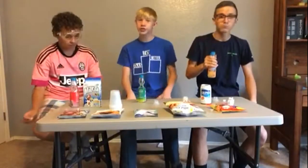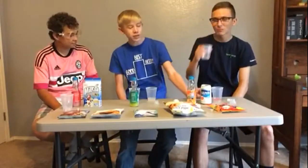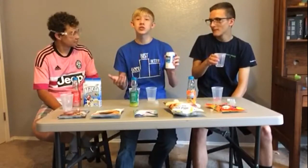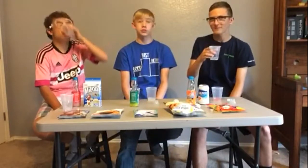If you guys didn't see the video yesterday, that'll be in the description below, so make sure to check that out. We have this weird milk soda — we did not buy three cans of this because it's milk soda. It's non-carbonated soft drink.